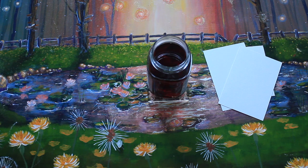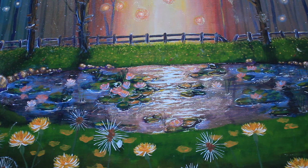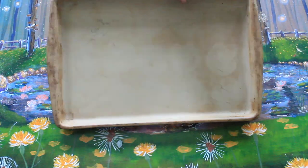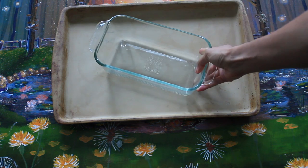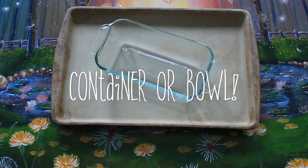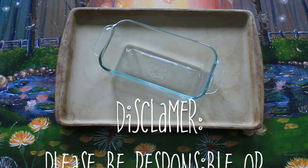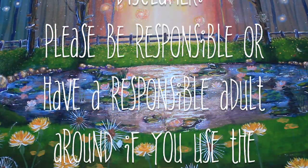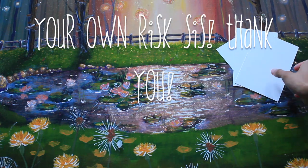Depending on your drying method, you're gonna want a pan or a tarp — this is just to lay your paper on to dry. You could literally use your floor or some towels. I'm using an oven-safe pan because I will be showing you how to dry your paper in an oven, and the glass container is to dip my paper in so I can actually dye it. Quick disclaimer: if you're irresponsible, please do this with a parent or an adult because we're going to be using fire and an oven.